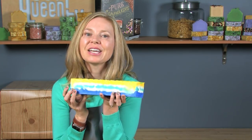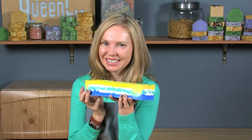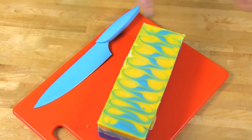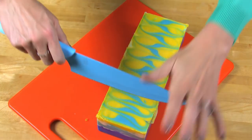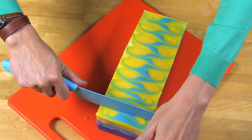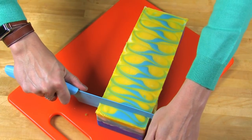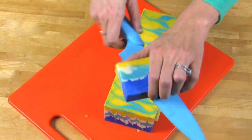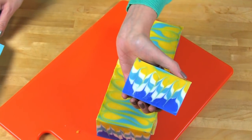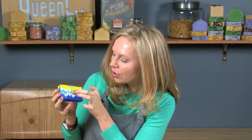I can hardly wait to cut inside and see what this looks like. When cutting, make sure you're using a non-serrated knife so that you get a smooth, even cut. Core up — make sure you are fully prepared to make that cut and push down. This looks so beautiful. I love how each of the hanger swirls just pulled up the colors. Gorgeous. I hope you liked learning about this technique as much as I liked making it. Until next time, happy soaping.